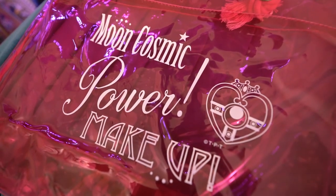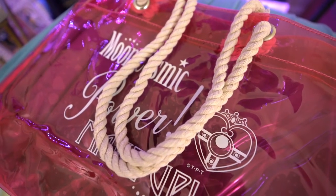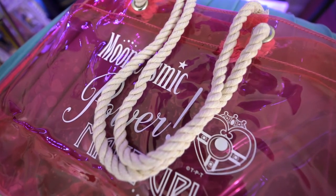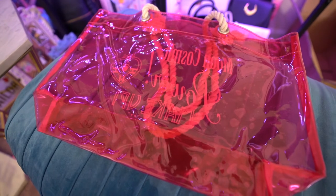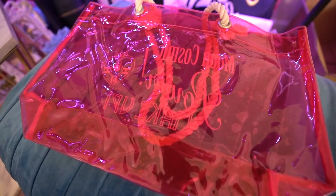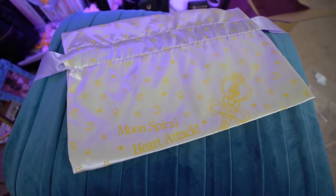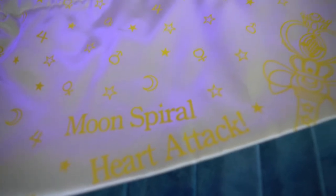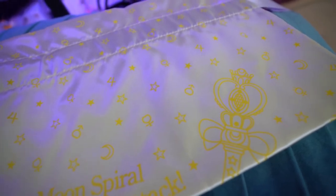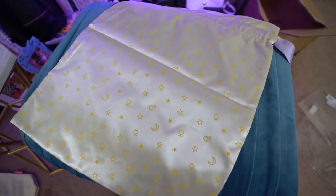And this also came with a drawstring pouch. On the front it says moon spiral heart attack, and it has that beautiful attack wand on it as well — the same one that I have a Proplica of. It also says Sailor Moon store at the bottom, letting you know that it is a store-only limited edition item. Since it is a drawstring bag, it has these little purple ribbons on both sides that you can pull to string and tie at the top. This would be excellent for your bathroom necessities and stuff you don't want everybody to see through a transparent bag.